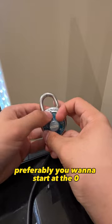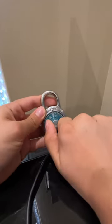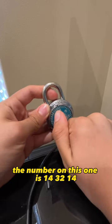All right, so first, preferably you want to start at the zero, and then you want to spin it counterclockwise twice. Then you want to land on the desired number once you spin past the zero two times. So for example, the number on this one is 14, 32, 14.